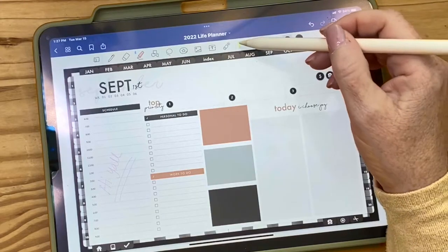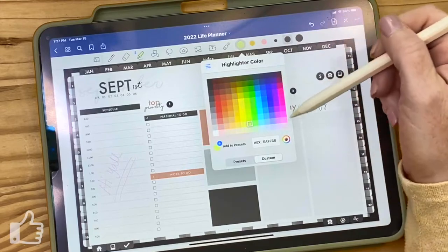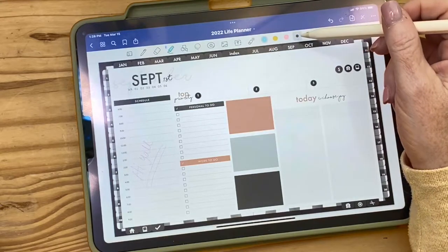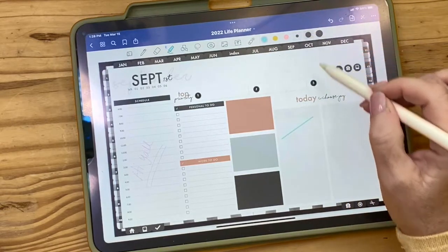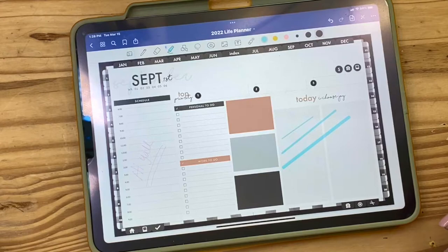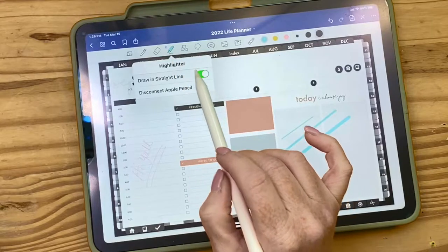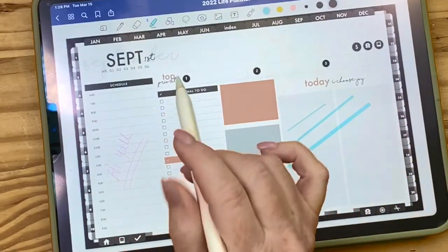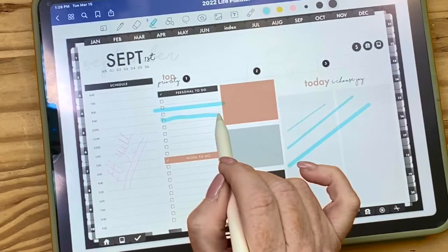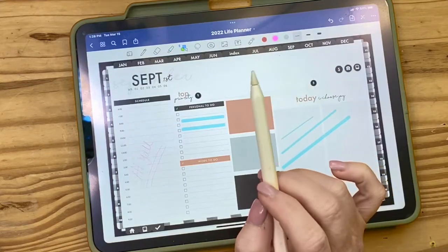The highlighter tool works just like the pen and eraser — you've got different colors, preset options, a color graph, and a color wheel for an exact precise color. You can pick small, medium, or large size. You'll notice the lines pop straight — I have it set to automatically draw in a straight line. If you just hold the stroke at the end, it automatically makes it straight and pretty, which I love.